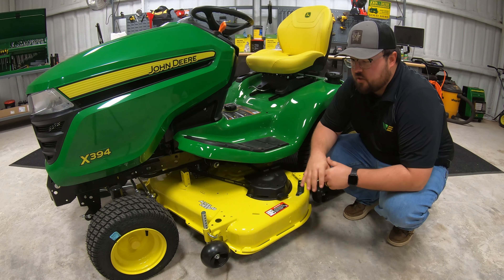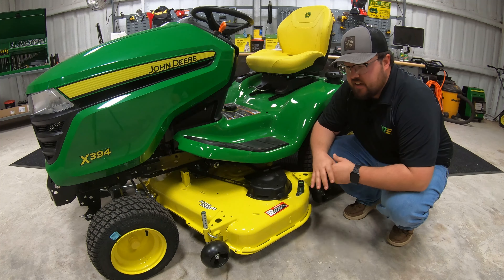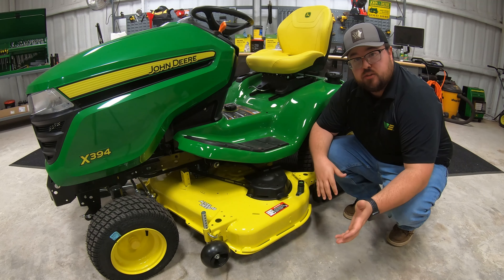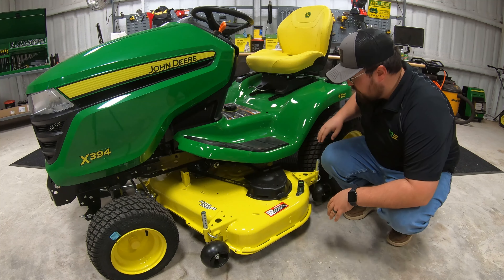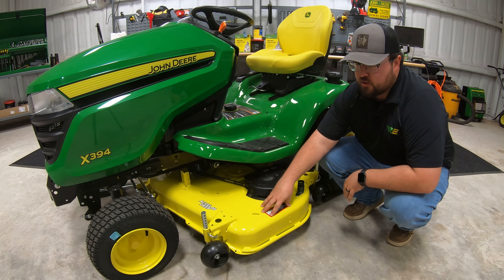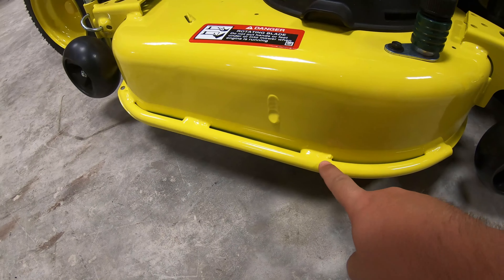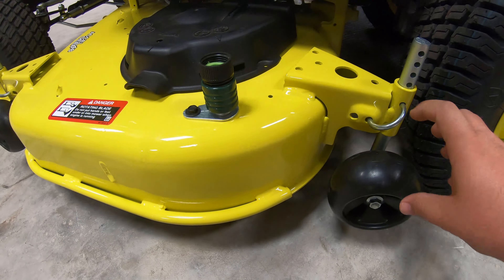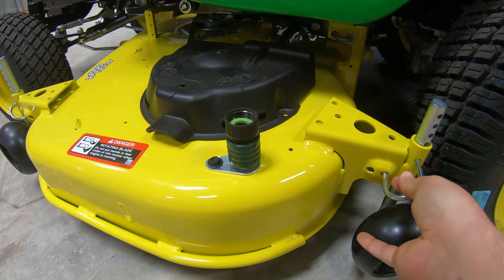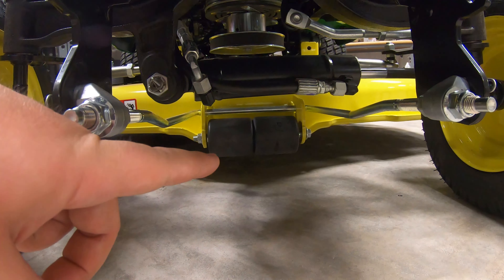Now let's talk about the mower deck. What we have here is an XL deep 48-inch mower deck, and this is the only deck that will come on the X394. With other X300 models, you can switch out deck sizes ranging from 42 up to 54 inches. But on the X394, because of the four wheel steer feature and the way the wheels turn, the 48-inch deck is the only option. Features include extra rub rails on the side to help with wear and tear on the edging side, anti-scalping wheels that are easily adjustable with a pin, rotate side to side making deck removal easier, on all four corners with anti-scalping rollers in the middle of the deck.